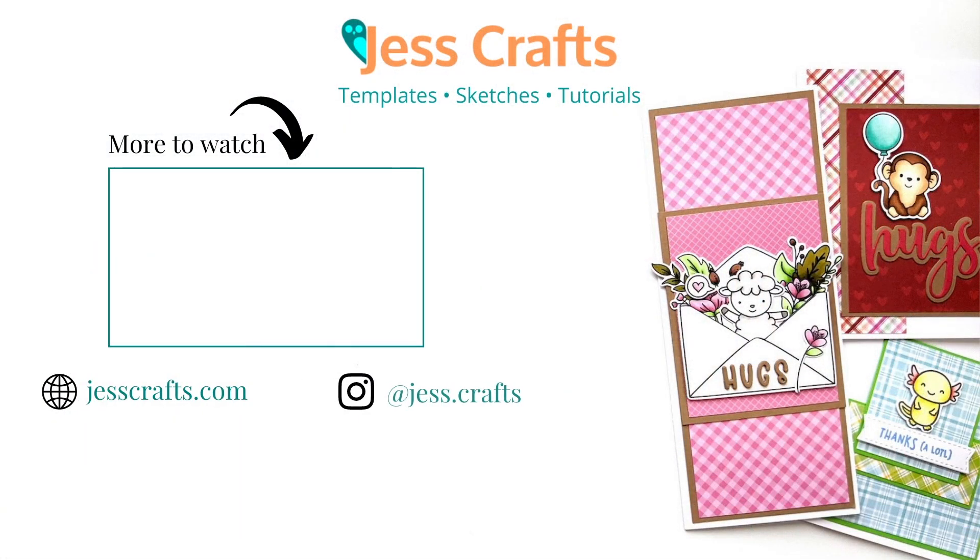If you found this video inspiring, here's another video where you can find more ideas for enjoying your crafty time and supplies. Let me know you liked this video with a share to your crafty community. Subscribe and click the bell so you don't miss the next tutorial, and check the video description for product links. See you in the next video!